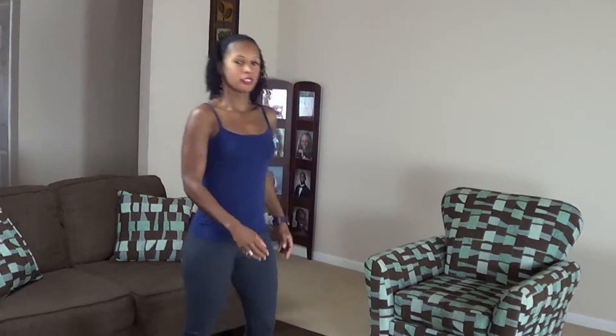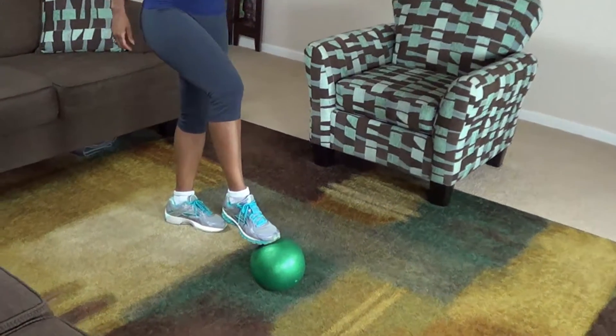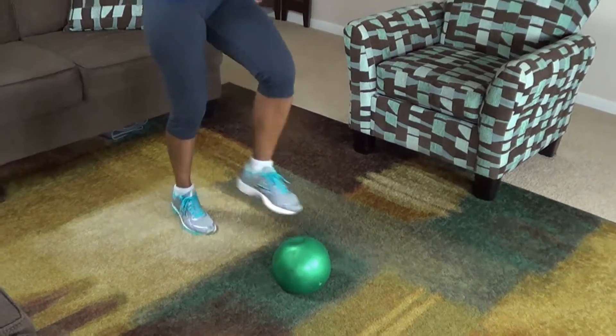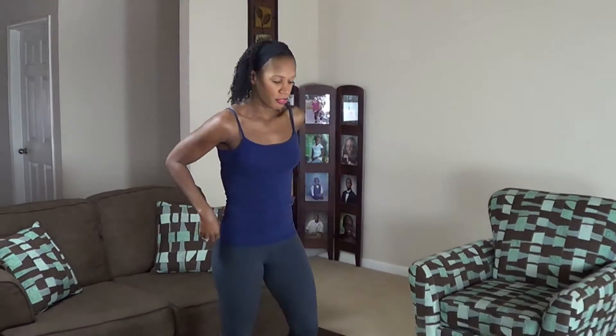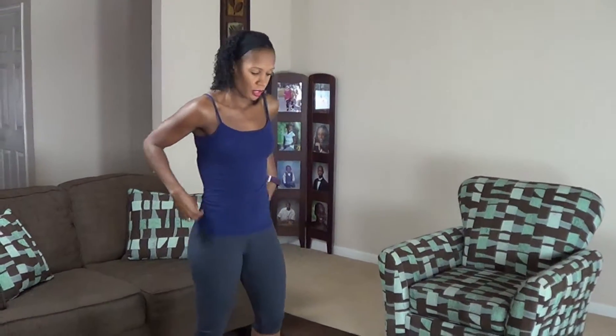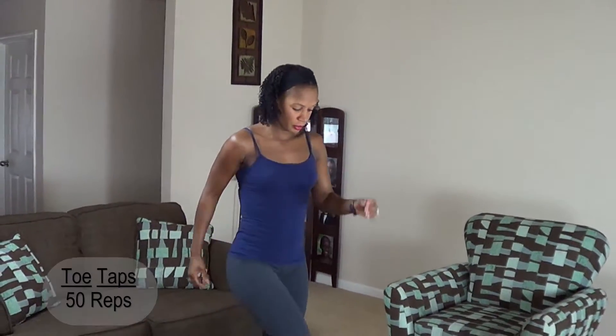You're gonna start with toe taps. Toe taps look like this. You're gonna put your foot on the medicine ball and basically just tap it like that. We're doing 50 of these — one on each foot is one. Try to engage your core. Here we go.